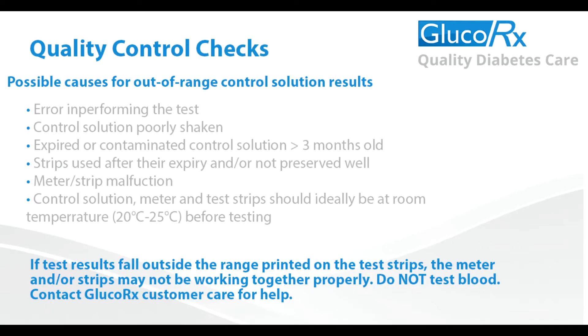See below a list of possible causes for an out-of-range QC reading. 1. If there was an error in performing the test. 2. The control solution was shaken poorly before completing the test. 3. The QC solution was contaminated or out of date — as mentioned previously, there is a 90-day expiry once the vial has been opened. You can order a new QC vial free of charge from GlucoRx customer services. 4. The test strips have been overexposed to oxygen or are out of date. Ensure you are closing your test strip pot securely after each test to preserve your strips.